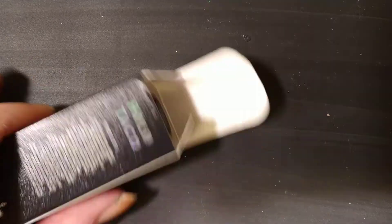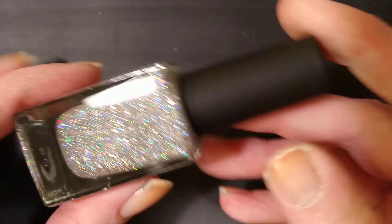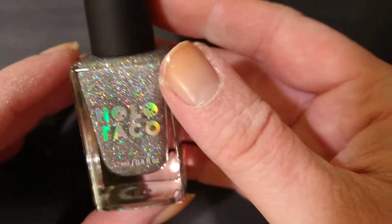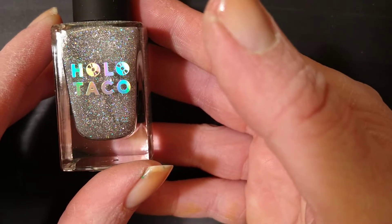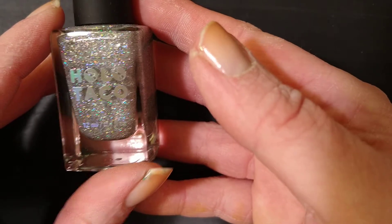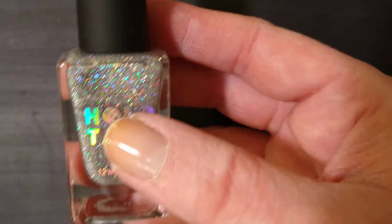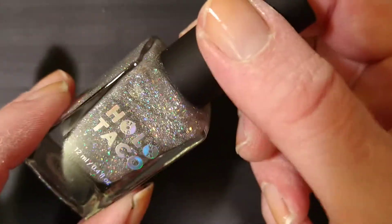This is going to be my last video — it's probably also going to be my most viewed video because of the content. It's so sparkly! Because this is my last video, I am still doing my nails, just not shooting videos anymore. If you want to follow me on Instagram, it's L's Nails 18 — E-L-L-E-S-N-A-I-L-S-1-8. I'll still be posting my nails each week, so you can still see the finished product.